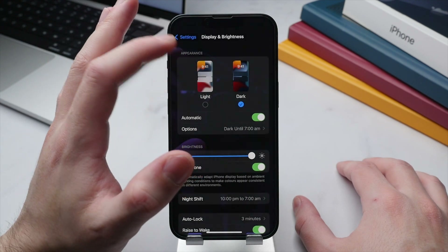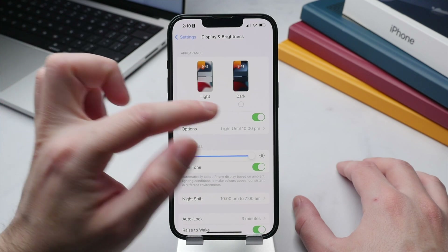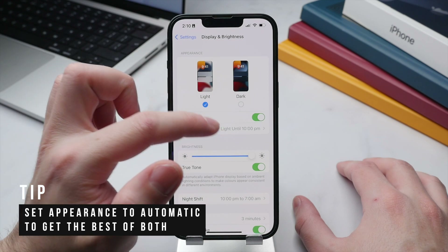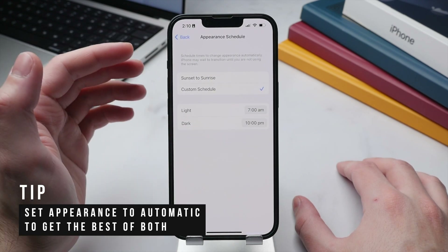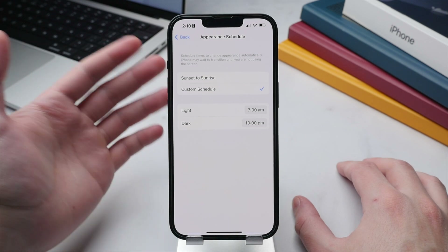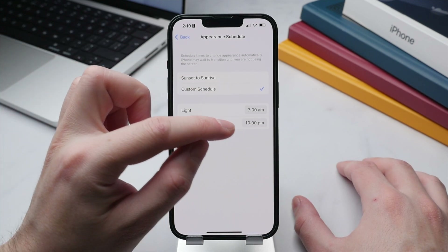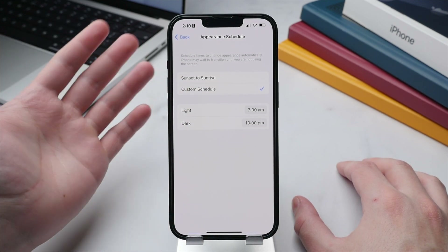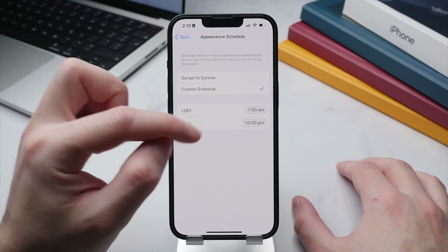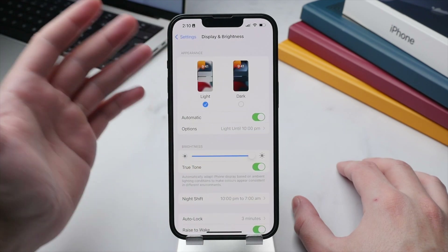Appearance will allow you to switch between light and dark mode. You can permanently toggle one or the other, however you can also have it automatically switch between the two. I like to use light mode from 7 a.m. till 10 p.m. as I find it easier to read text, and then switch to dark mode after 10 p.m. as the darker UI is less straining on the eyes. I definitely recommend setting this up on a fixed schedule.